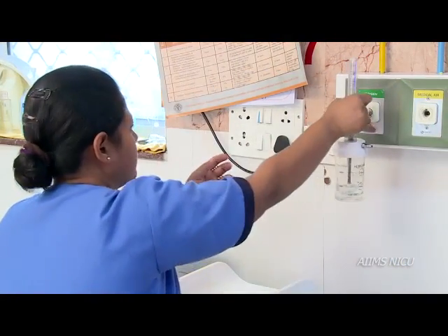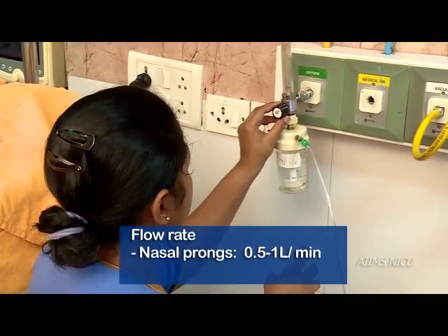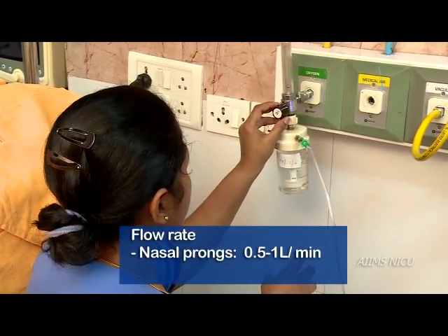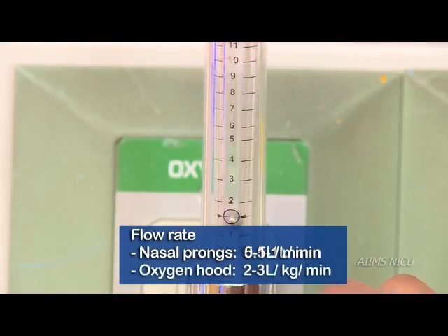The normal oxygen flow rate set for nasal prongs is between 0.5 to 1 liter per minute, and 2 to 3 liters per kg per minute in the case of oxygen hood.